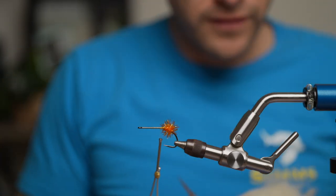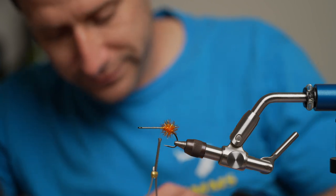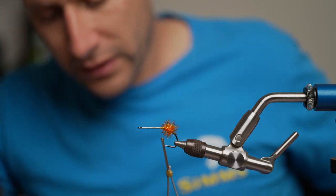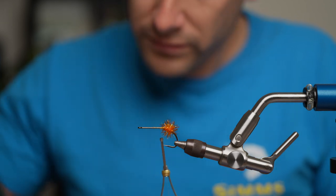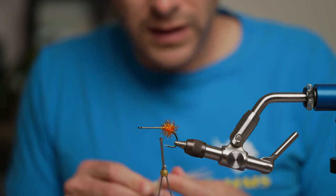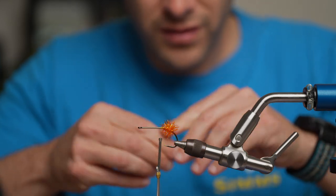Next we put down some craft fur. I definitely recommend investing a little bit — just get the extra select. The fibers are a little bit longer and it's just a better product. Just get a nice size clump, get the under fur out of it, and try to stack the hairs so they're nice and pointy and all sort of even.